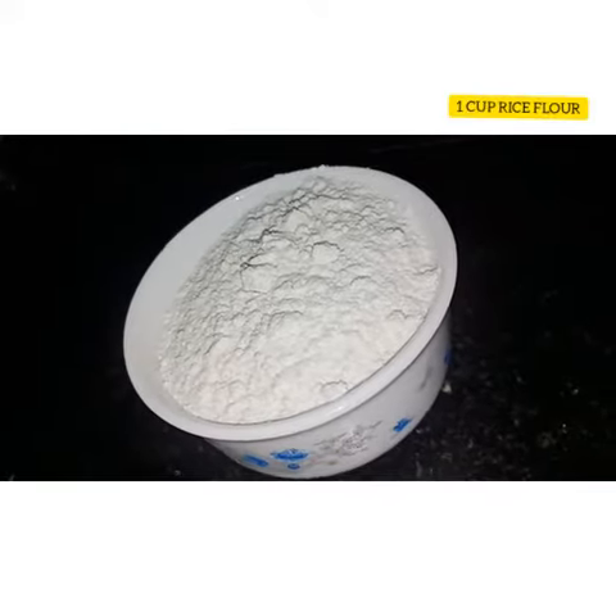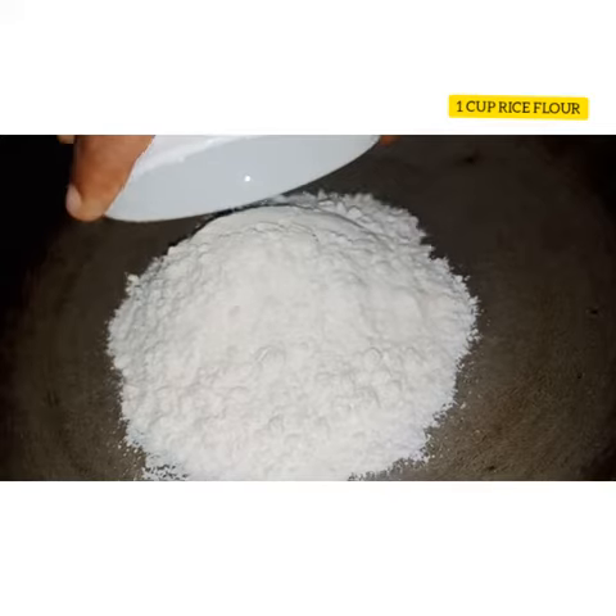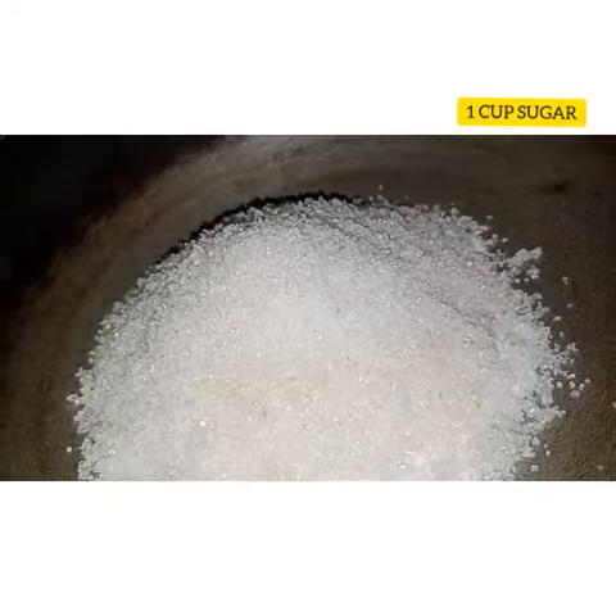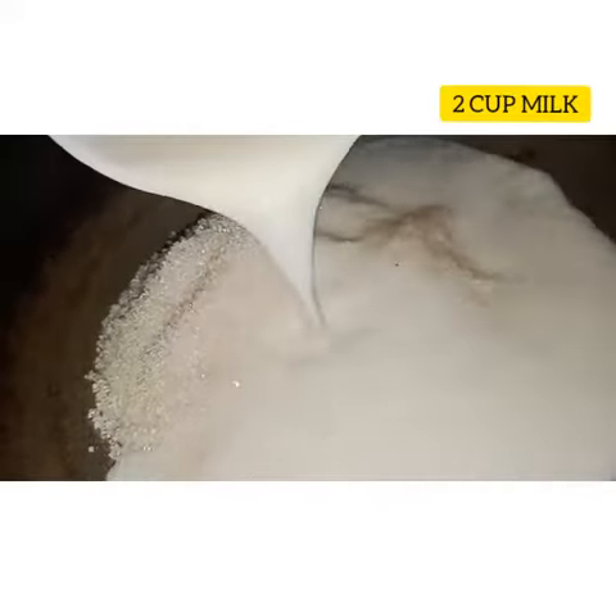For this recipe I am going to take 1 cup of Fry Slot and add it to a pan. For 1 cup of Fry Slot, take 1 cup of Sugara and 2 cups of Milka.